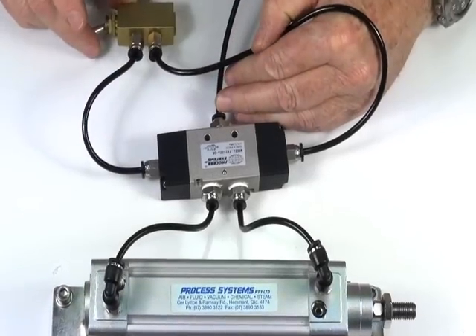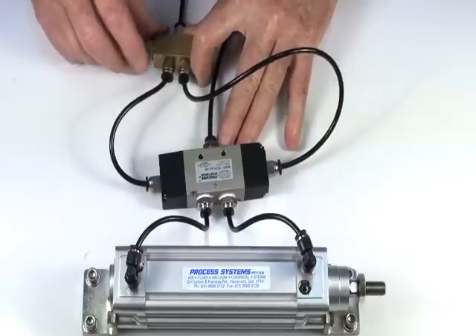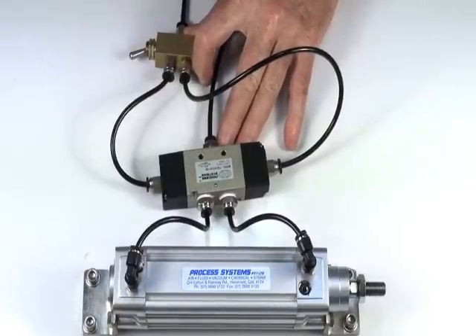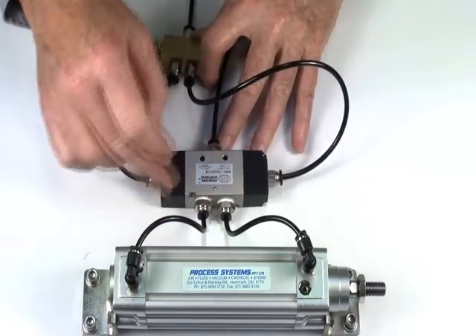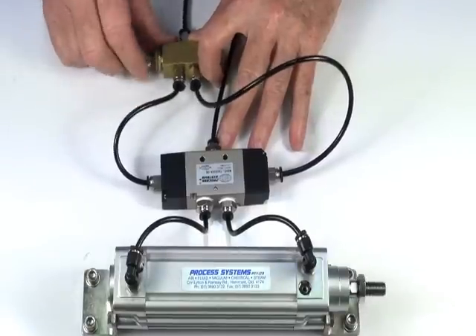Demonstrating the assembly: here's a little 5-2 valve to operate this. So we're putting an air signal onto there, or air signal onto there, and that's switching this 5-2. You can latch it in one direction and operate that way.